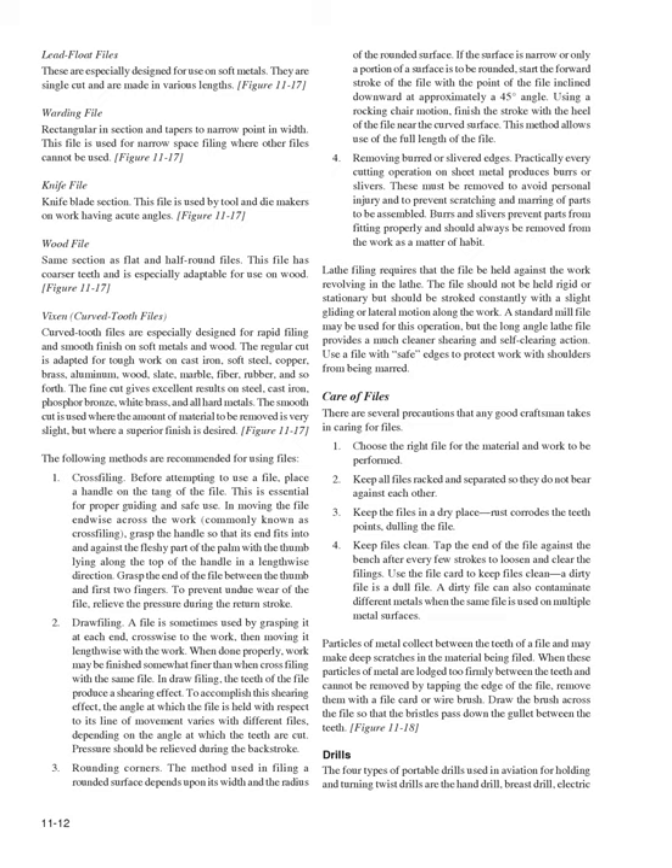Vixen (curved tooth) files are especially designed for rapid filing and smooth finish on soft metals and wood. The regular cut is adapted for tough work on cast iron, soft steel, copper, brass, aluminum, wood, slate, marble, fiber, and rubber. The fine cut gives excellent results on steel, cast iron, phosphor bronze, white brass, and all hard metals. The smooth cut is used where only a small amount of material needs to be removed but a superior finish is desired.